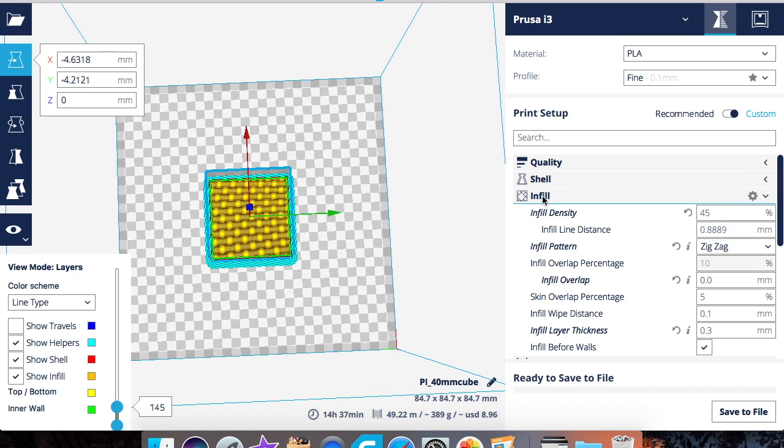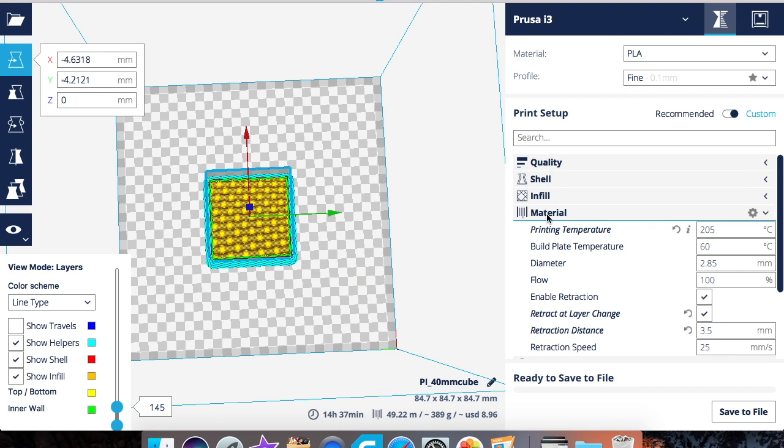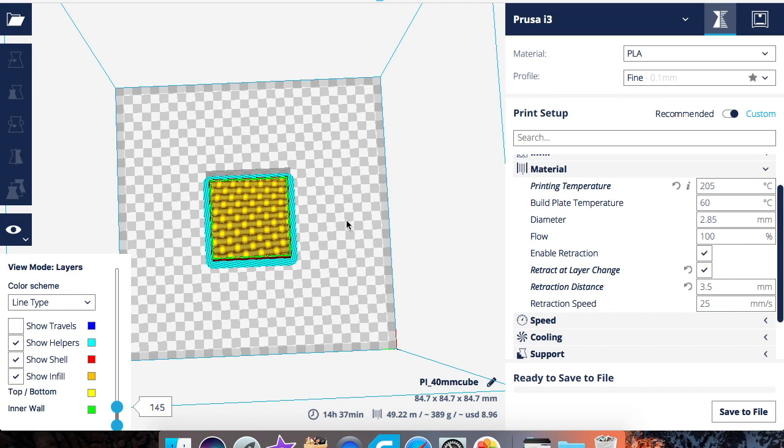That covers infill. The next part will be material, which will be a long video since there's a lot to cover. I'll try to get a video out at least every three days on the Cura advanced settings. If you have questions, leave them in the comments — I respond to every comment. Subscribe if you want more content, and as always, good luck and happy printing!